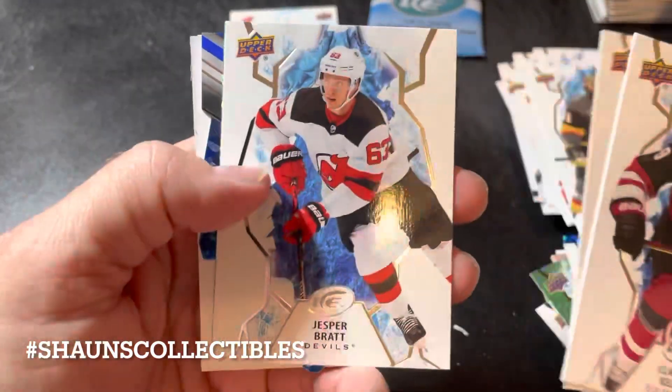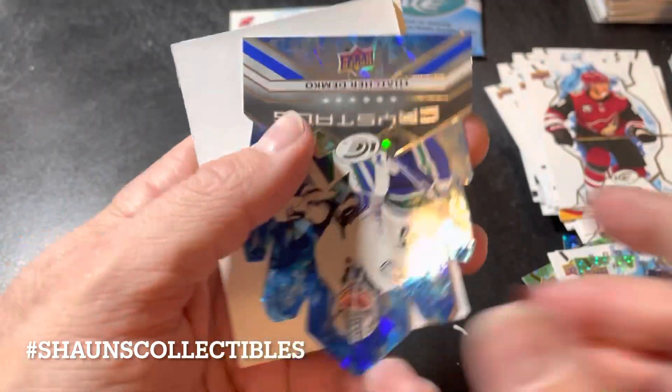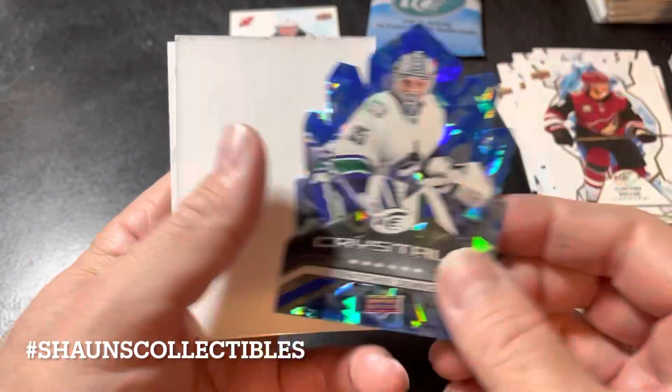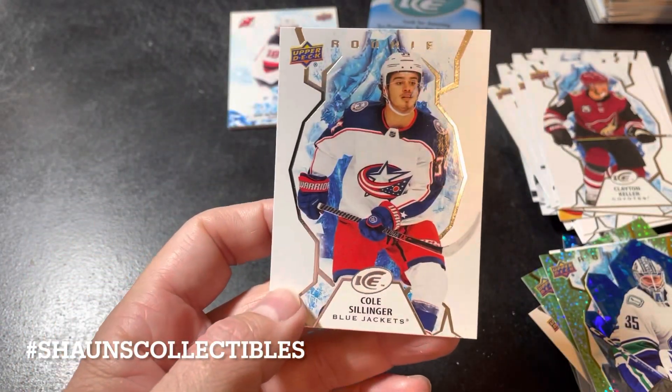Next pack: Clayton Keller, Alex Ovechkin, Jesper Bratt, and a Henrique Laperrière rookie green parallel. A Crystals of Thatcher Demko — this will definitely be going into my Canucks PC. And the rookie of Cole Sillinger.